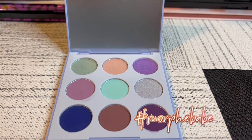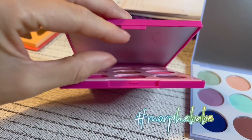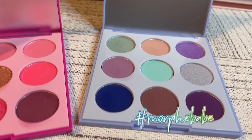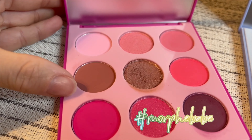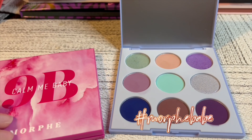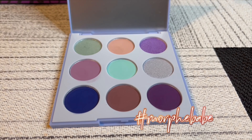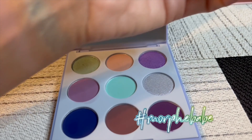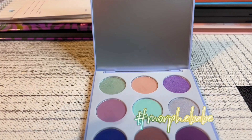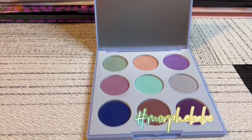So this here was the sister palette to the one I just swatched — 9B, Call Me Baby. This one was mostly pinks; this one's mostly blues, although you do have your brownish kind of colors in there. These were $12 palettes. Let me know if you've picked them up or if you've been thinking about picking them up. Thank you for taking the time to watch this video. Let me show you the swatches one more time. Let me know if you enjoy these types of videos by giving me a thumbs up, comment down below, and I will see you real soon in another video.